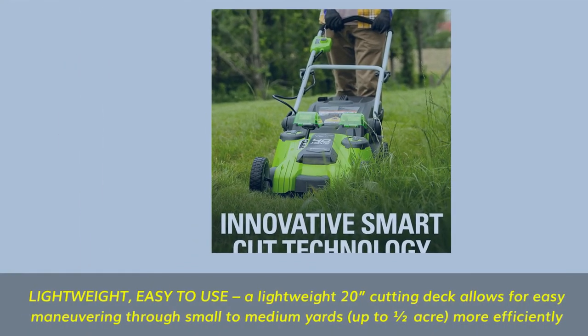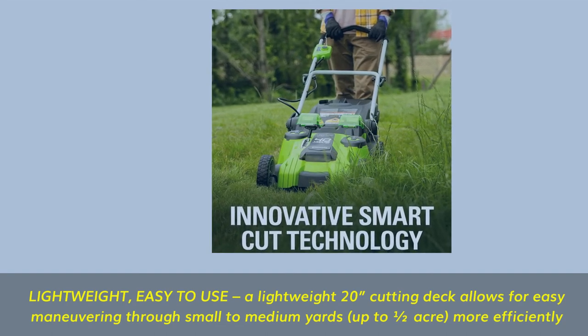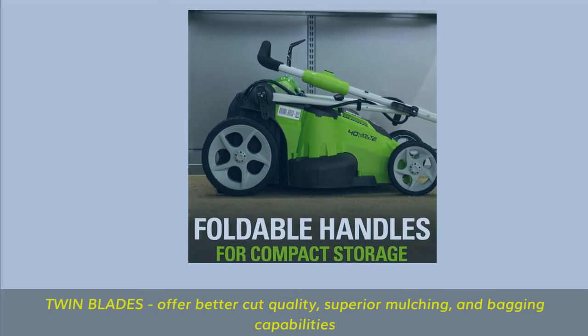Lightweight and easy to use — a 20-inch cutting deck allows for easy maneuvering through small to medium yards, up to half an acre, more efficiently. Twin blades offer better cut quality, superior mulching, and bagging capabilities.